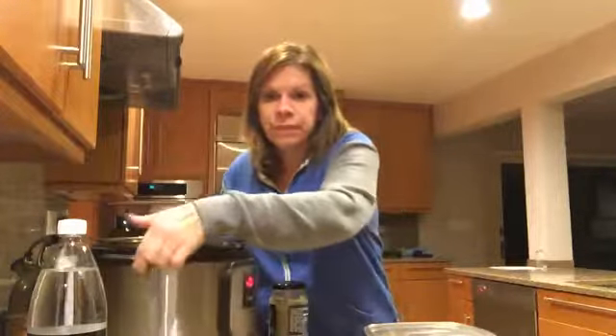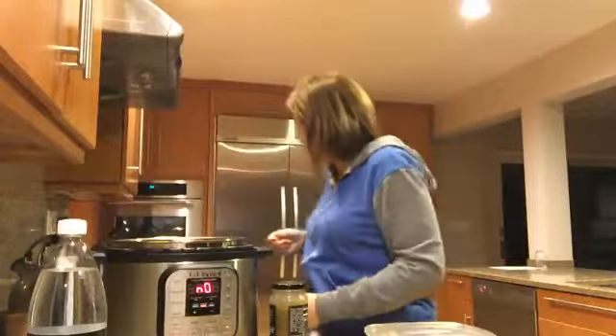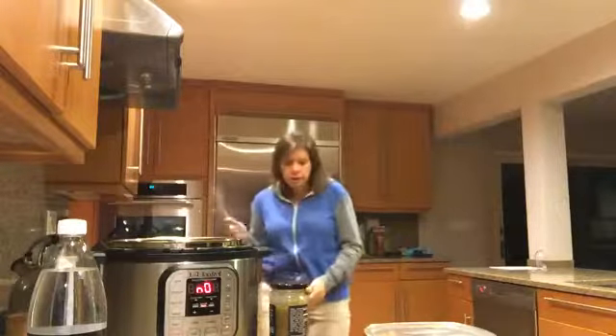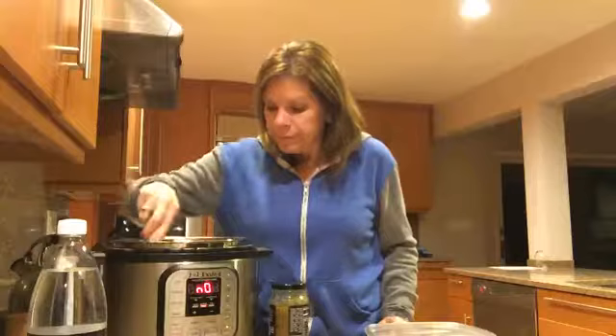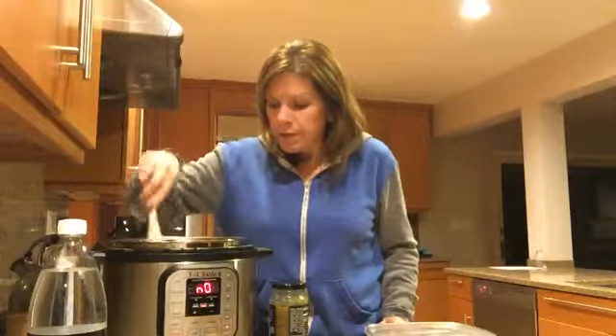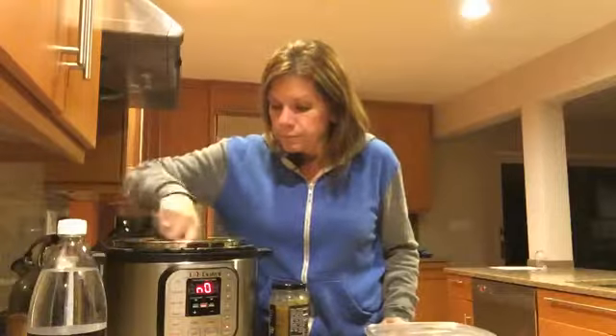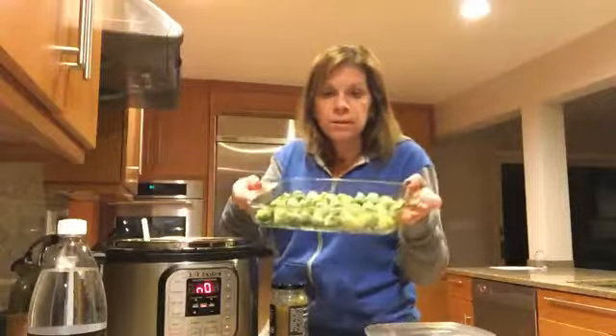I'm sautéing right now in the Instant Pot — you don't have to do this step, but I like to just sauté them a little bit and brown up the edges. I'm also making Brussels sprouts — I have frozen Brussels sprouts — so I'm making those in the oven as well.